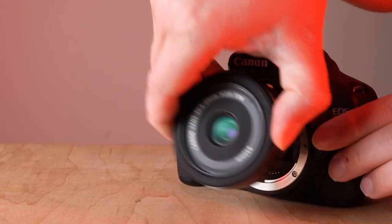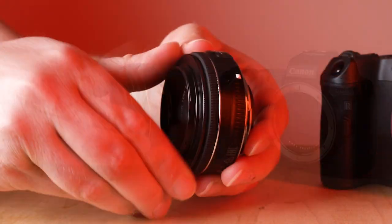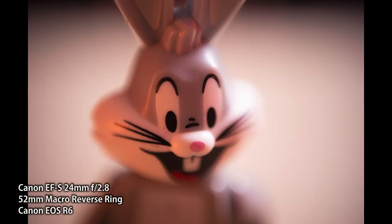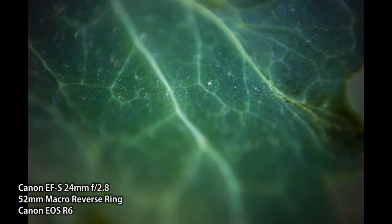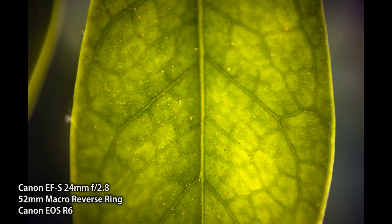Also, with Canon EF and Canon EOS R lenses, when you take the lens off your Canon camera the aperture automatically locks wide open. So when you're adapting these types of lenses to our manual macro reverse rings, you are stuck to the widest, fastest aperture of your lens — that's the only aperture you can have. As you'll see as I photograph this Bugs Bunny, it's super shallow depth of field. Here are some photos captured with this 24 millimeter EF lens mounted on this EOS R6, and they're all very shallow depth of field because this is an f2.8 lens, so all images are shot at f2.8 with a very narrow sliver of focus.